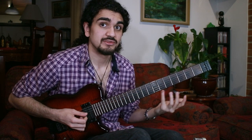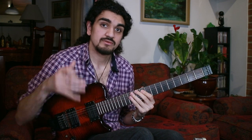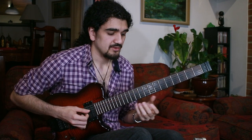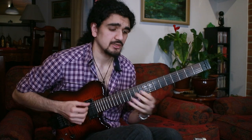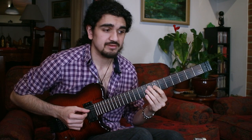E flat major 7 gets us the upper structure off the 3rd degree — major 7 from the 3rd. We can also do G minor 7 off the 5th: G is a chord tone, B flat is a chord tone, D is the 9th, and F is the 11th — much lighter and brighter sounding. And B flat major 7 is extremely bright: B flat is a chord tone, D is the 9th, F is the 11th, and A is tension 13 — giving us a Dorian sound.